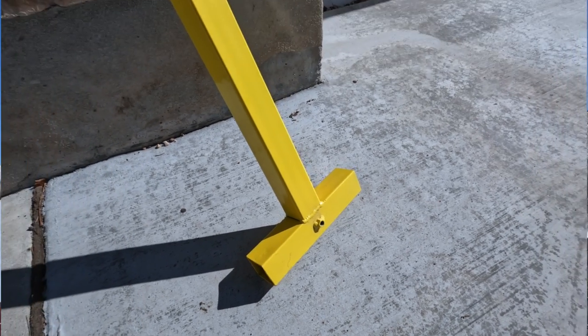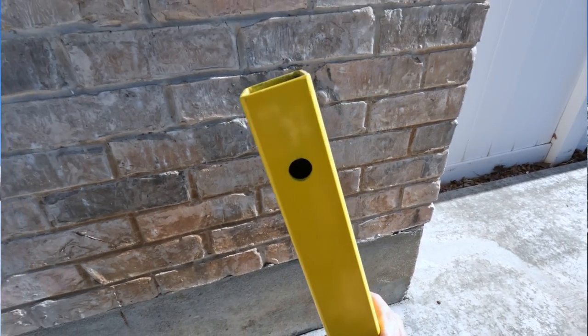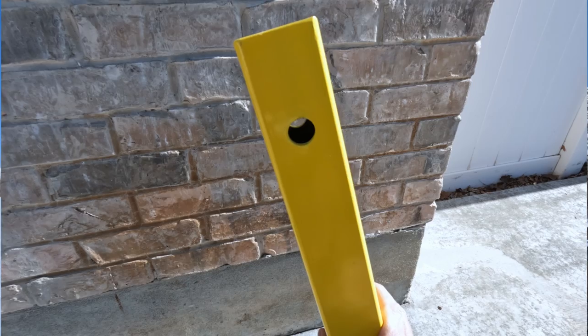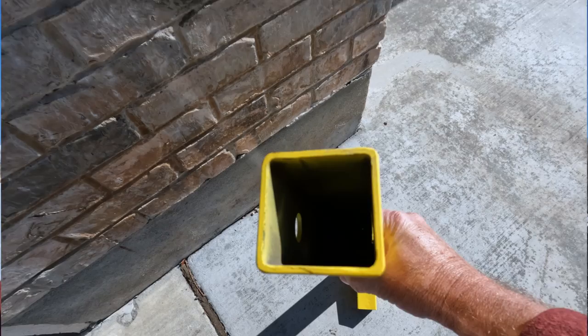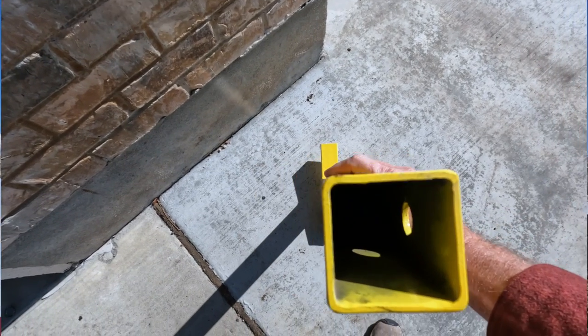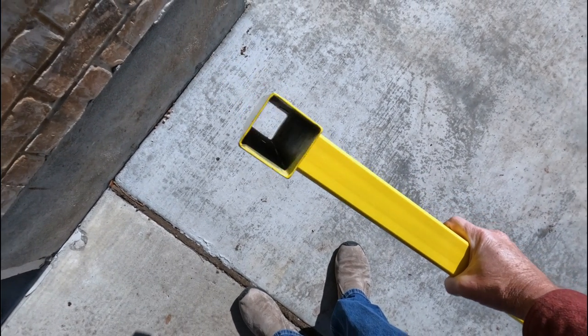This product is from a local ham in my area: Alpha Alpha One Hotel Echo — A-A-1-H-E — Harry English. He has these made and sells them to local hams. I thought it was a great opportunity to share this with other people that might have a use for a tool like this in their ham radio arsenal. I don't sell these directly — Harry does — and I'll put his contact information in the description below. Harry did provide me with one of these mast mounts so I could review and share it with you.